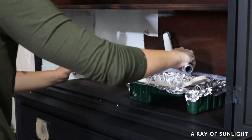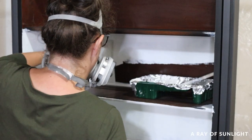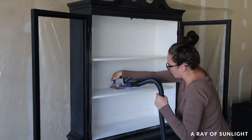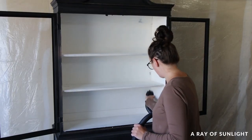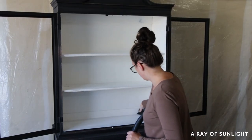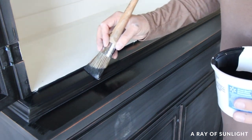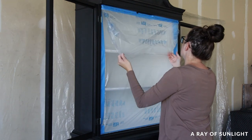I brushed and rolled two coats of the BIN shellac-based primer on the cabinet and let it dry overnight. The next day I sanded the wood filler and the rest of the hutch to make sure everything felt nice and smooth, then cleaned up the dust and touched up where I'd gotten white primer on the black primer. Then I taped the upper cabinet off so I wouldn't get any paint inside it.